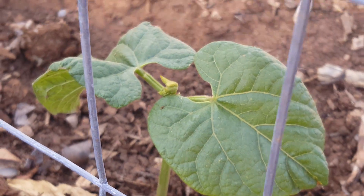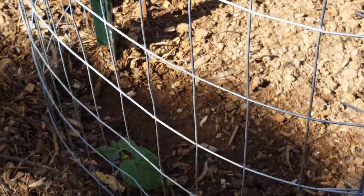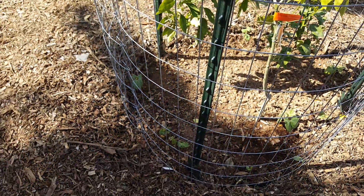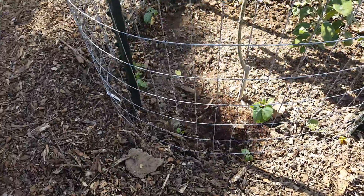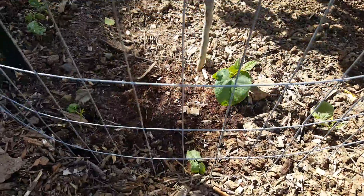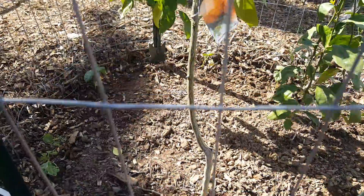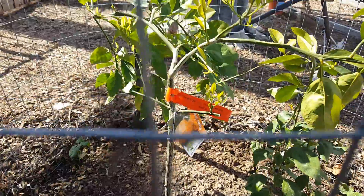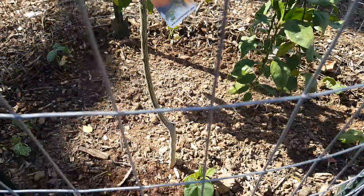Hey, this is Rick with Scottsdale Urban Farms. I just wanted to do a quick video on companion planting. We plant beans at this time of the year because beans are a really great companion plant for fruit trees, and fruit trees really like it when beans are growing during the winter.